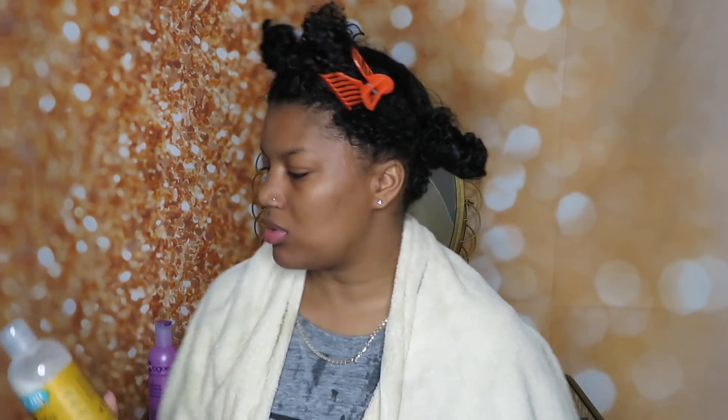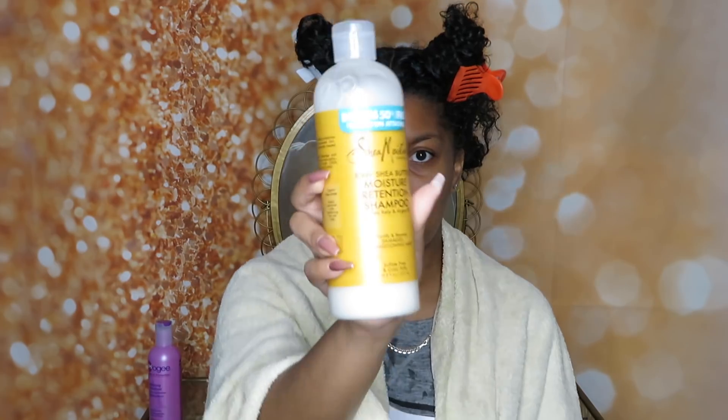I'm back. Obviously you can tell my hair is dripping, which I honestly hate. Whether you have long or short hair it drips — it's just my pet peeve. I'll never grow out of it. Let me show you guys — I literally just finished using this. This is the shampoo that I use. This is Shea Moisture Raw Shea Butter Moisture Retention Shampoo with sea kelp and argan oil. It's 19 ounces and it's at Walmart for like $8.00, so I'm definitely going to keep buying it.